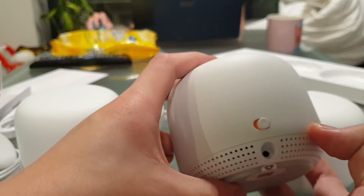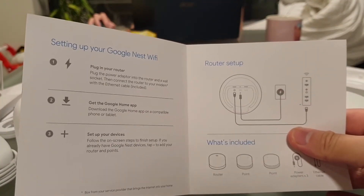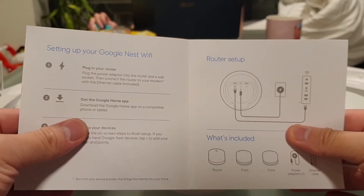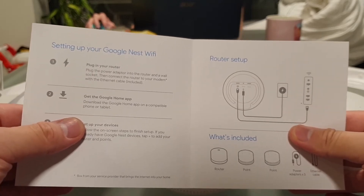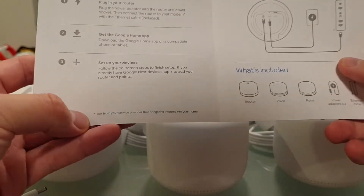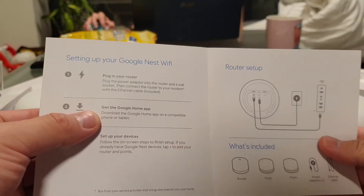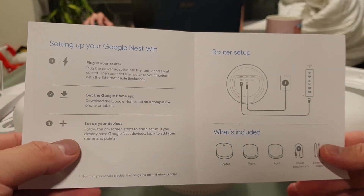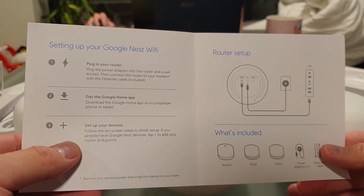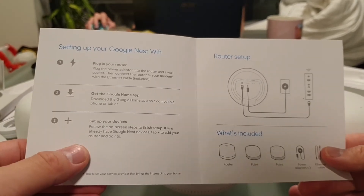So here's the 'Let's Get Started' card. Plug the power adapter into the router and a wall socket, then connect the router to your modem with the included ethernet cable — that's the box from your service provider that brings the internet into your home. Then download the Google Home app on a compatible phone or tablet. So obviously you have to use the Google Home app in order to set up the device.